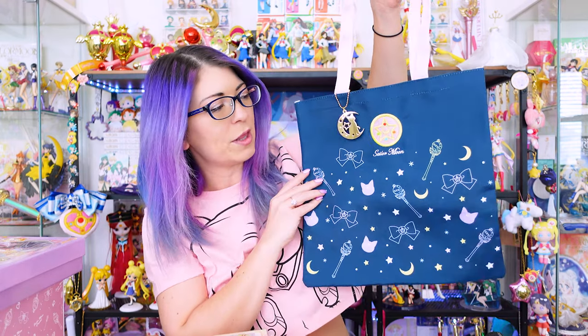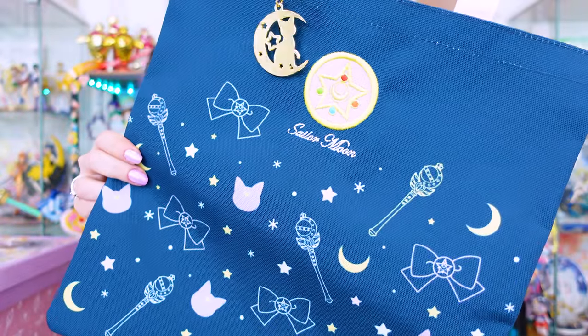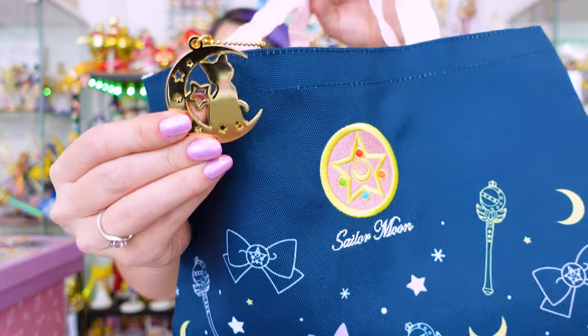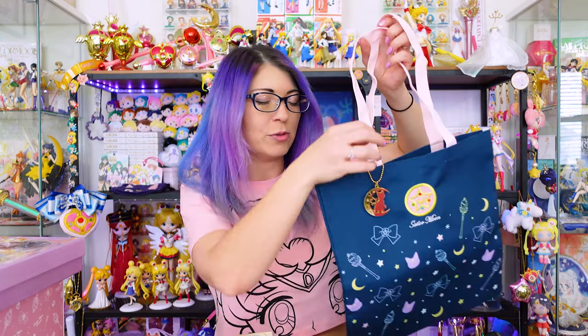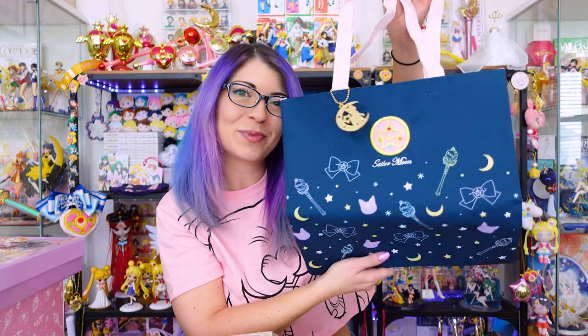This is just a very simple tote that I found to be really pretty, so I wanted to grab one, especially because it's made out of that nice canvas material so it'll last a long time. It also comes with this cute little silhouette key chain of Luna. There's no additional pockets or anything on the inside, but I love that Sailor Moon's compact on the front is embroidered. That's a nice little touch and something that I appreciate. So cute.